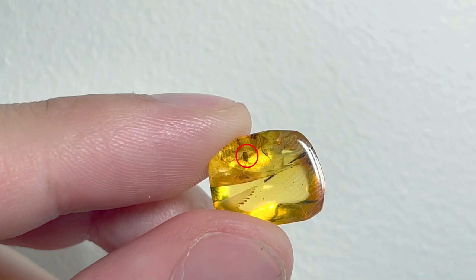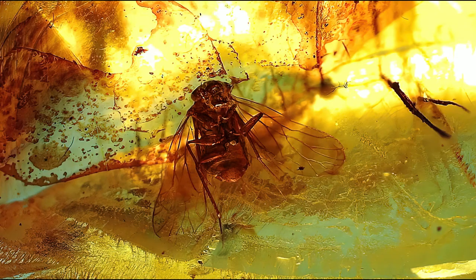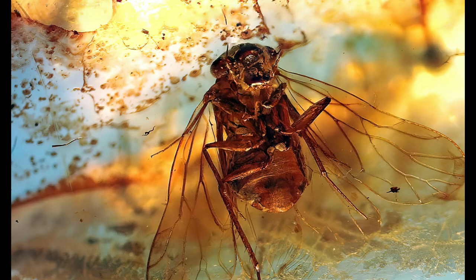This piece contains one more Psocoptera but a different species than the previous one. This one looks perfectly preserved and by luck I got some pretty good pictures of it. I love the veins on the wings especially — I wouldn't ever believe that it's around 100 million years old.